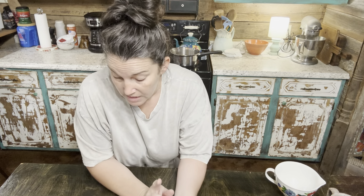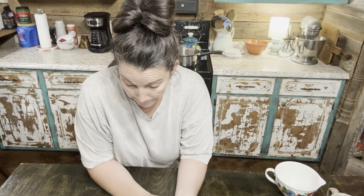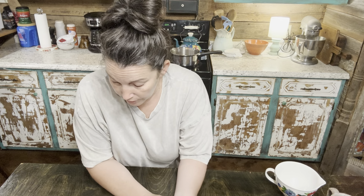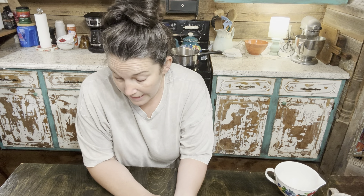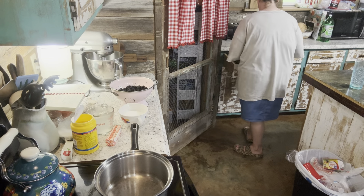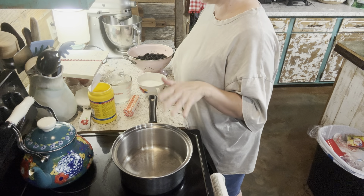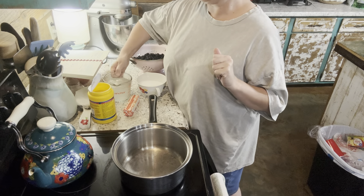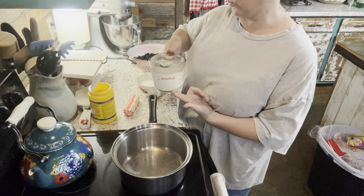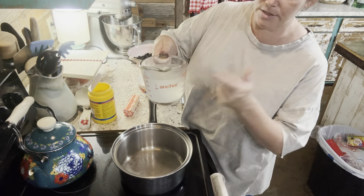The next thing we're going to do is make our blackberry filling. It calls for two 16-ounce cans of blackberries, but I don't have canned blackberries — I've got fresh blackberries, so we're just going to use those and see how that comes out. It calls for one stick of butter, one tablespoon of cornstarch, two and a half cups of sugar, and one can of cold water. Since the recipe calls for two 16-ounce cans of blackberries, I'm thinking they just want one of those 16-ounce cans worth of water, so this is 16 ounces of water.